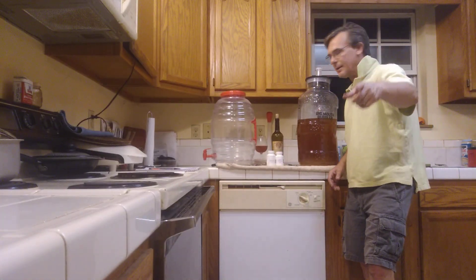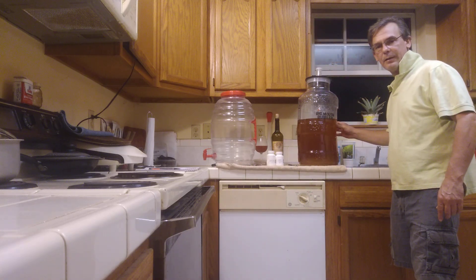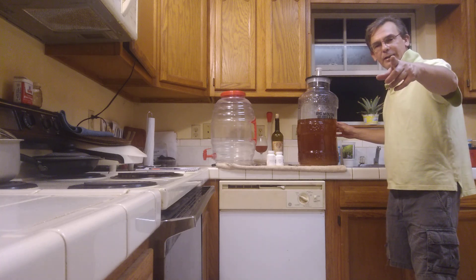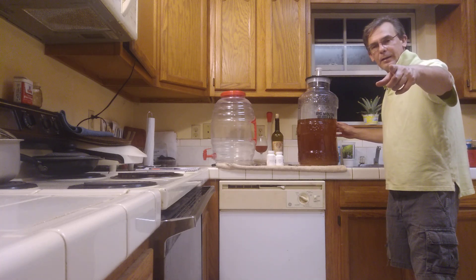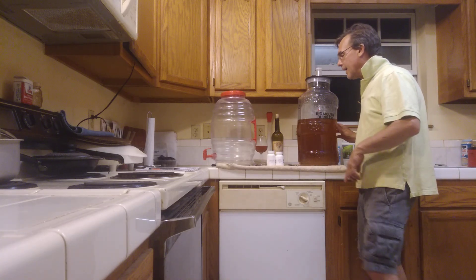Welcome to Stranded Sailors Wines. Today we've got this second batch — apple wine, Riesling in Germany. That's what they call it: Riesling, apple wine. This is the second batch.